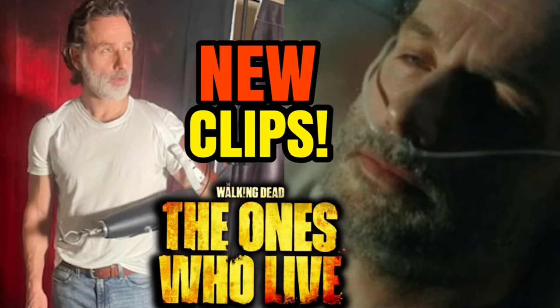Hey guys, it's Dan, your host at Dan's Reviews. Today I'm back for another video about The Walking Dead: The Ones Who Live. In today's video we're going to be going over some brand new clips that seem to have been released — some unused clips from The Ones Who Live — and we're going to discuss them and talk about why they may not have been used in the series.